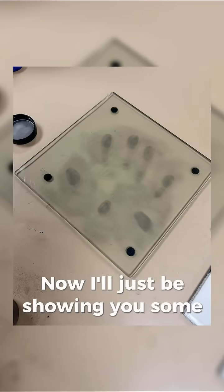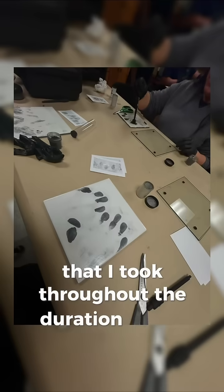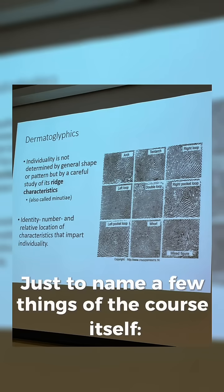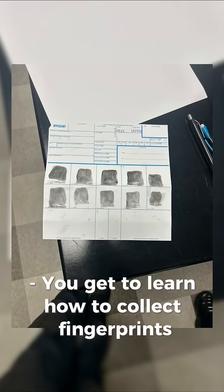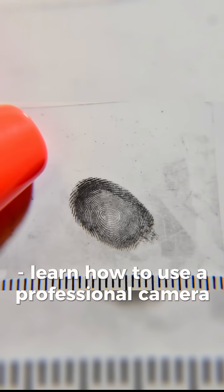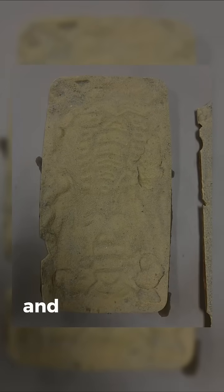Now I'll just be showing you some pictures that I took throughout the duration of the semester. Just to name a few things of the course itself, you get to learn how to collect fingerprints with different types of techniques, as well as learn how to use a professional camera when taking pictures, and so much more.